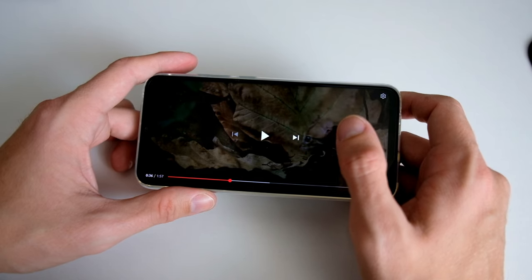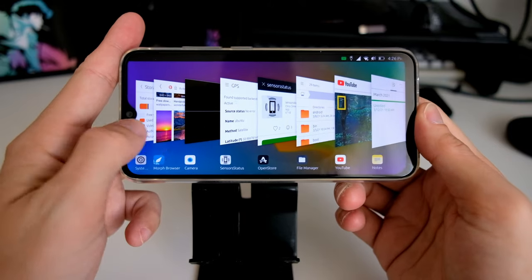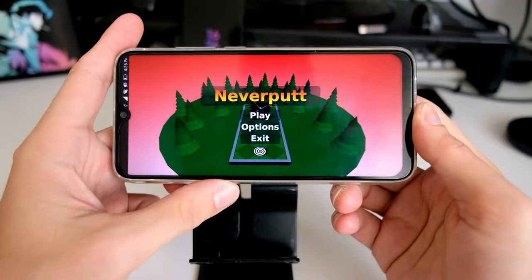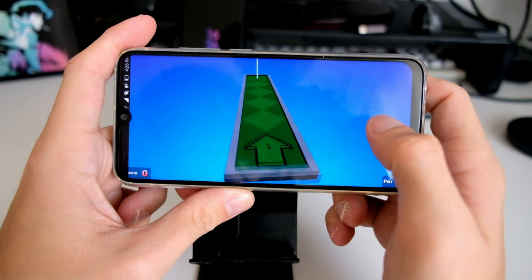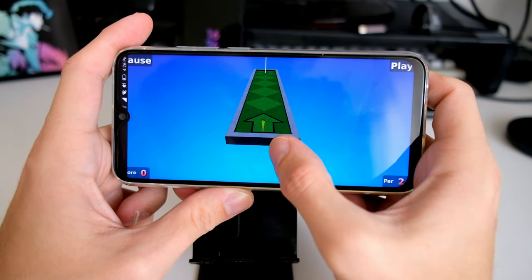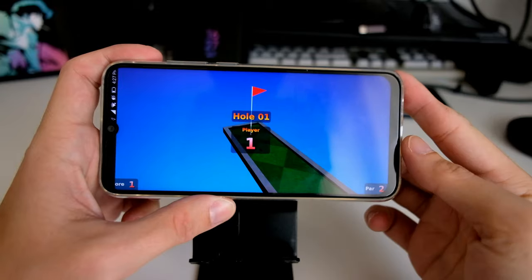The speaker gets pretty loud, but it is lacking any kind of bass and is one of the worst speakers I've ever heard, to be honest. When it comes to games, don't expect wonders — the device is a bit slow in terms of graphics performance. You can play easy games like this mini golf game, where I can set up my shot and let's see — hole in one or not? So close.